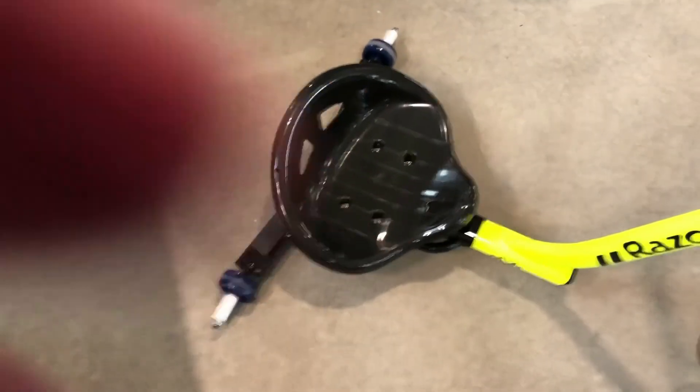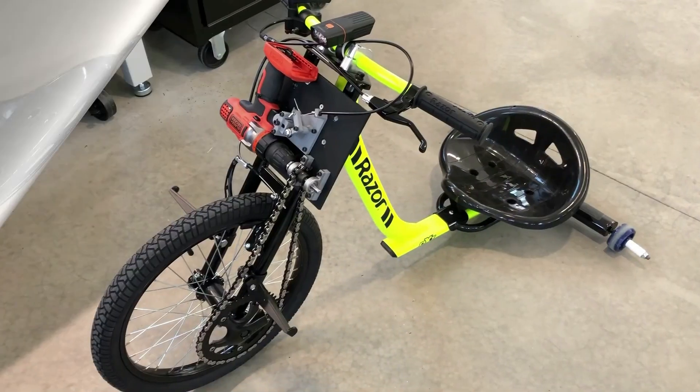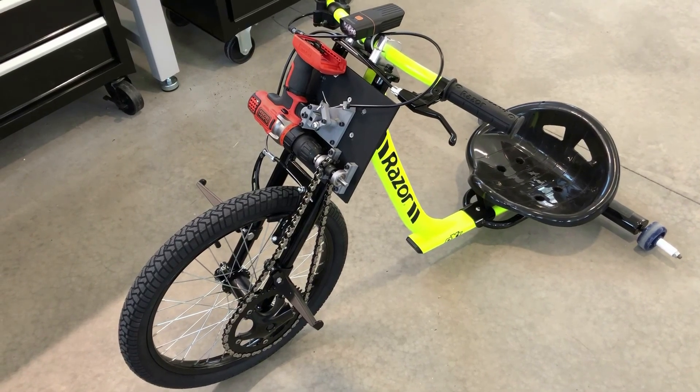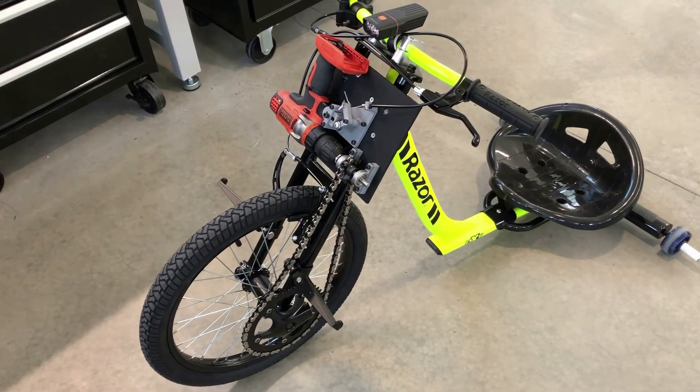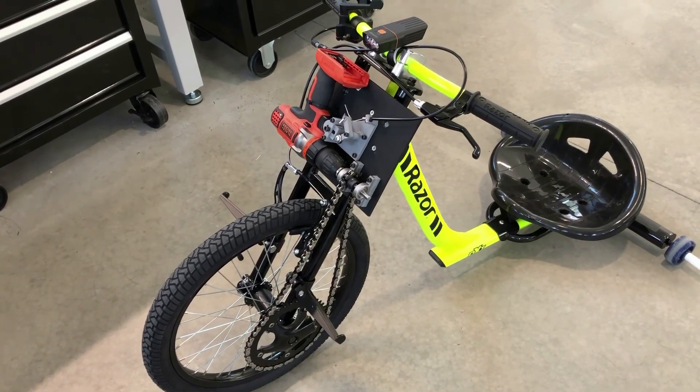It works fine. It looks stupid, but it works perfectly and glides along very nicely. Here is the final conversion of the Razor DXT Drift Trike, to be used down in the crawl space to access the mechanicals.